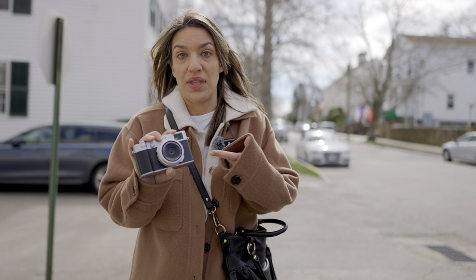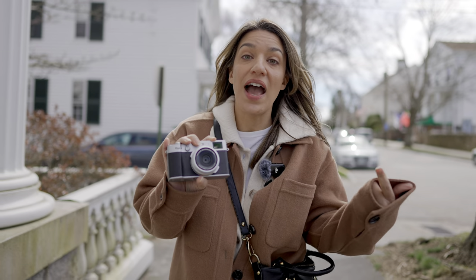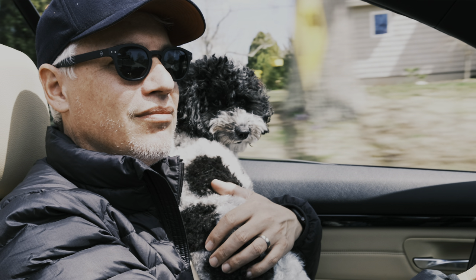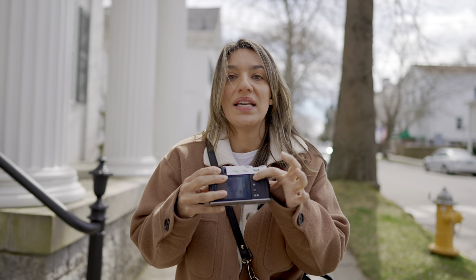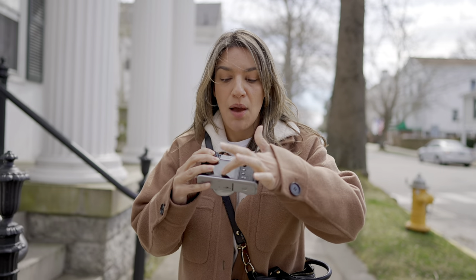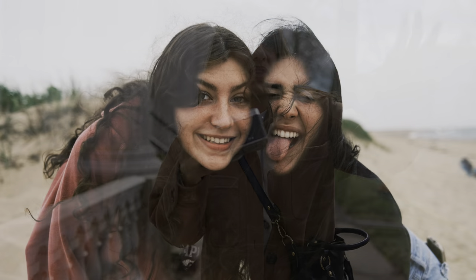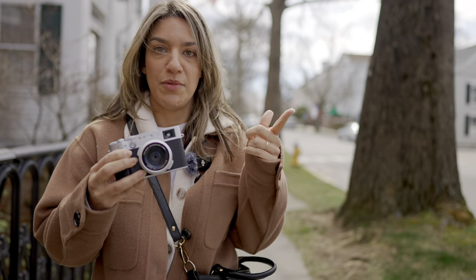The autofocus was the main reason I found this a compelling update because now it has way better subject detection. When I shot the 5 and the 6 side-by-side, the 5 often couldn't find a face or eye, but the 6 seemed to lock onto an eye more reliably, meaning more photos in focus. It also appealed to me because this little joystick here accidentally gets knocked, and I'd have a hard time finding focus quickly. That improved autofocus made my workflow easier. If you're doing manual focus that won't matter, but that was the biggest improvement I saw from the 5 to the 6.